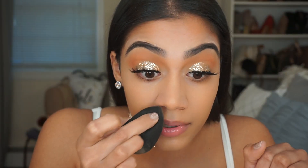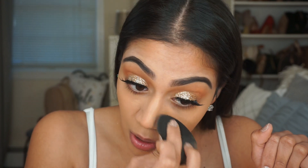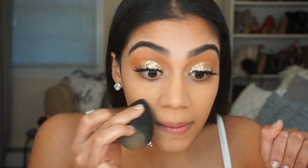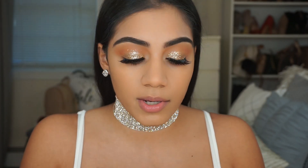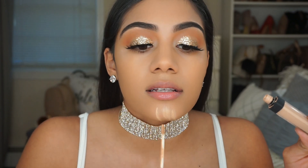I know no one likes to put makeup on when they're sick — that was me all week. I did not want to put makeup on at all, I was just hating my life. I'm going to be applying the NARS Radiant Creamy Concealer in Custard.